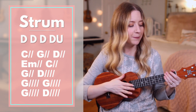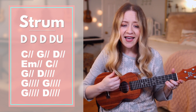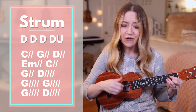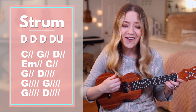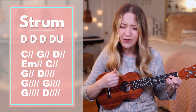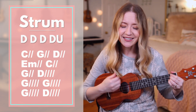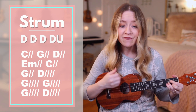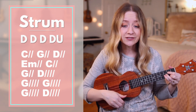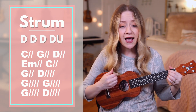Now let's sing and play without me stopping to say the chords. Ready, go. I believe you've overcome and I will lift my song of praise for what you've done. This is how I fight my battles. This is how I fight my battles. This is how.